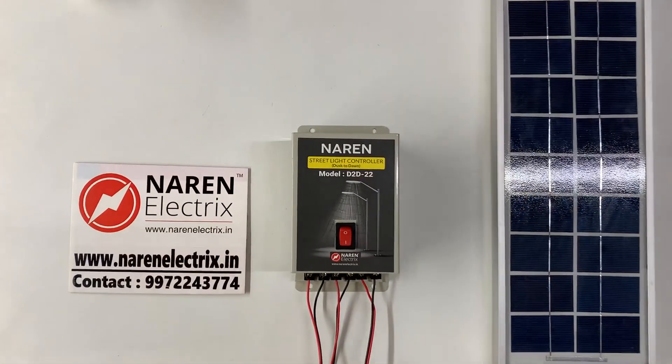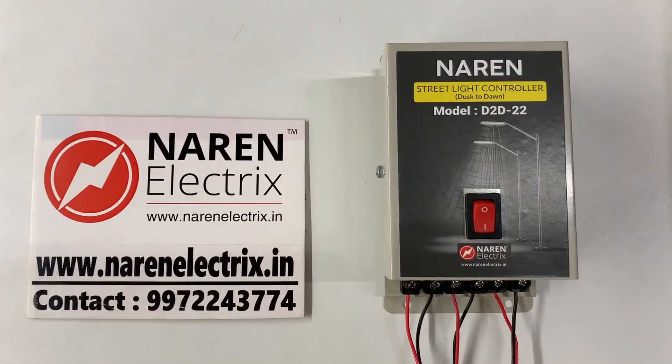Hello, this is the Narain street light controller, dusk-to-dawn model D to D 22.